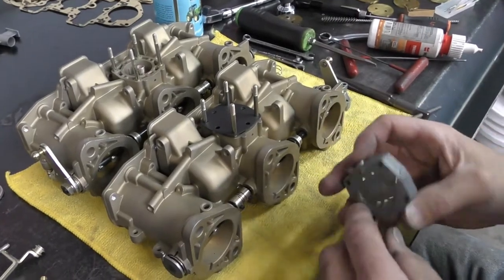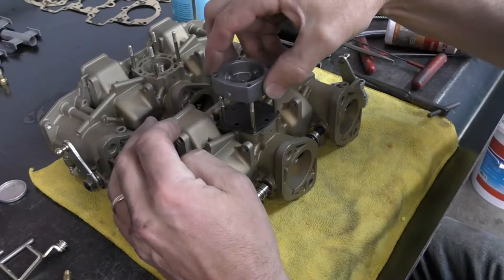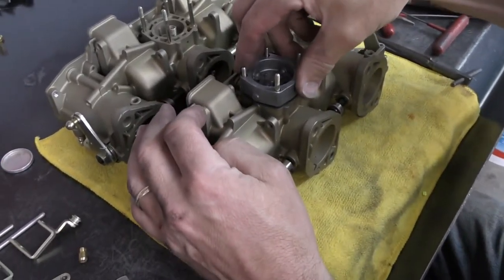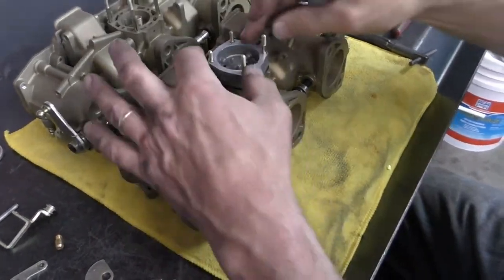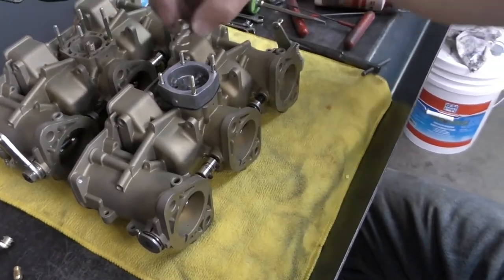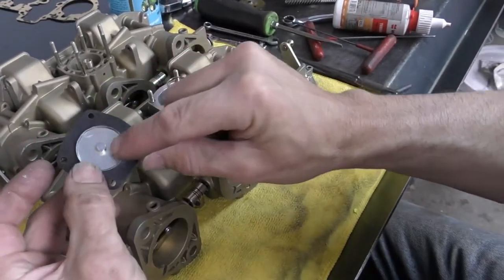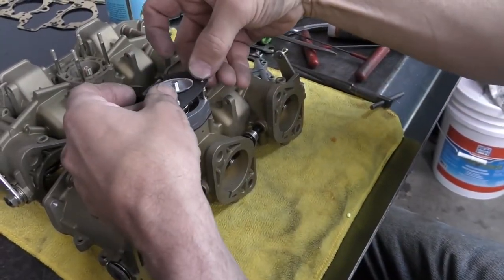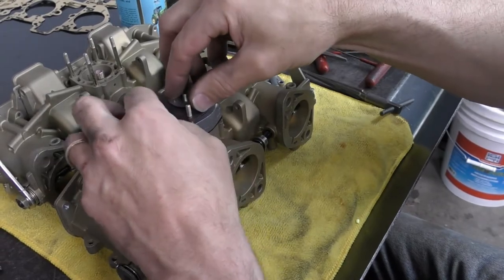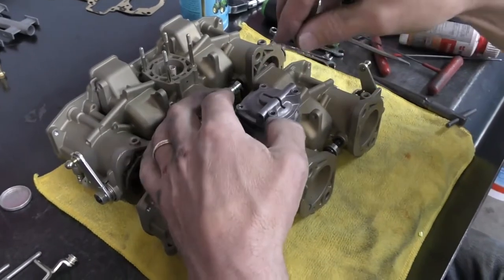Now I'm going to take my distribution block. The pins go on like this — top pin goes to the top — and when you slide it on, make sure they go through the gasket and engage into the actual body. You'll see that it sticks down. I'm going to take our pump return spring. Accelerator pumps have two sides; this pin is going to face into the housing. We're just going to start it on there, and then our other housing should just pop on.